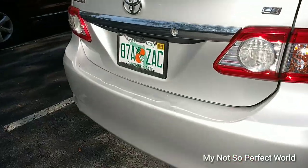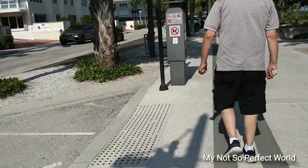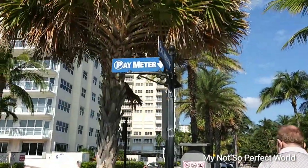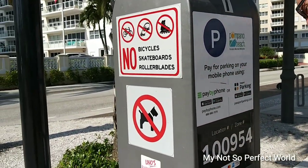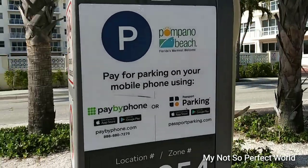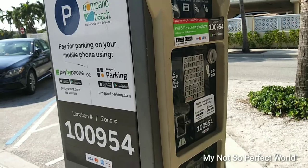They take a picture first of your plate number. Okay, this is the pay meter now. Okay, here by 68 — border, bladers, paper parking on your mobile phone. Using this, you can still use the machine.